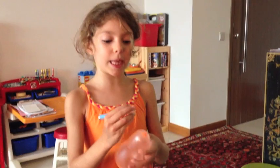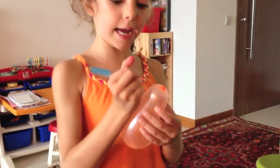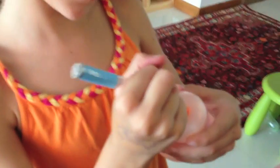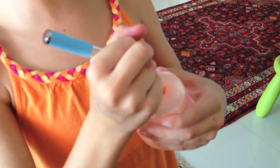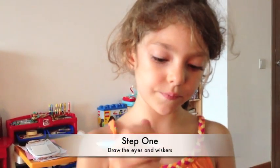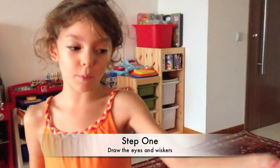Step 1. Put the face down like this. Put the eyes on. And then, we put ears on each side. That was step 1. You put the face down like this, by the way.